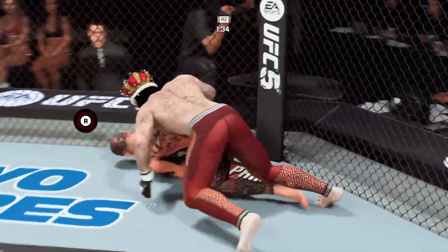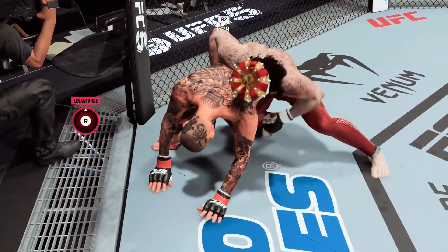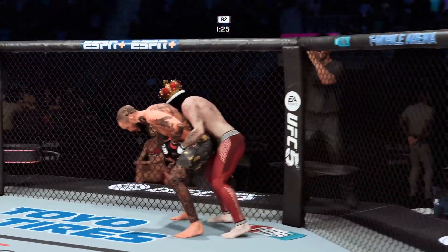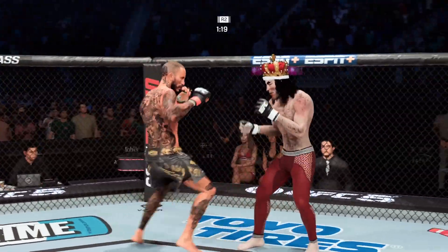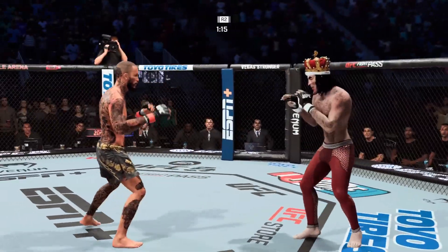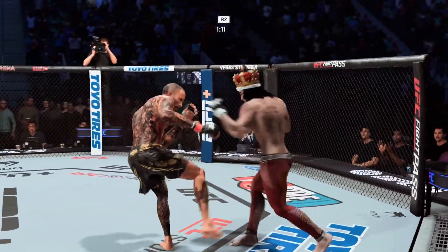Somehow he gets out. Fantastic submission defense. Back to the feet now. Those submission setups aren't that bad, but he keeps getting denied. Yeah, because he's not panicking. He's taking his time — he knows what to do whenever something is coming his direction. It's beautiful to watch a guy comfortable even when he's under attack.